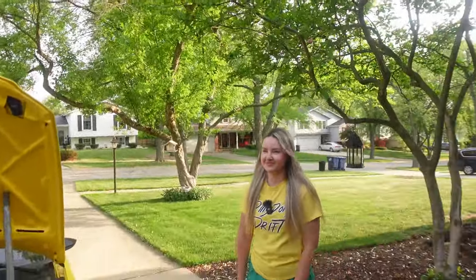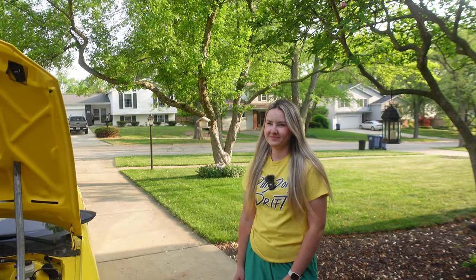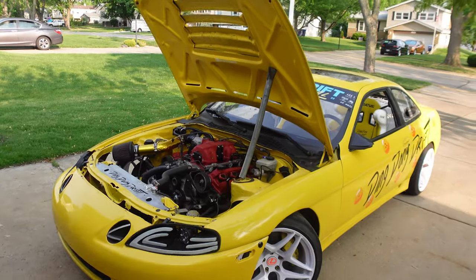Sylvia has changed the oil once or maybe twice on a car. We're going to start with very easy stuff. I have a little list — it's going to be 10 items — and we're going to go down the list and see what stuff Sylvia knows and what she doesn't.